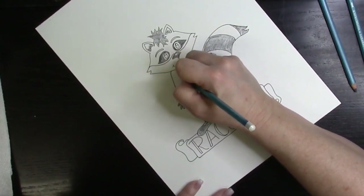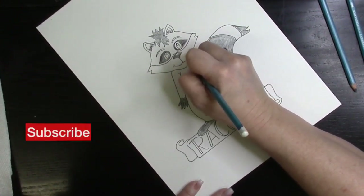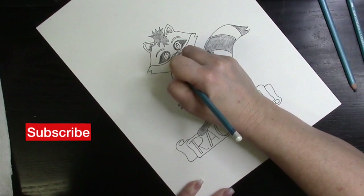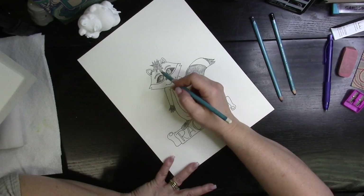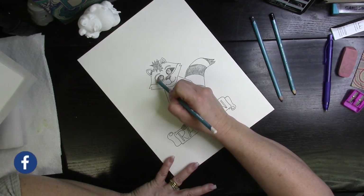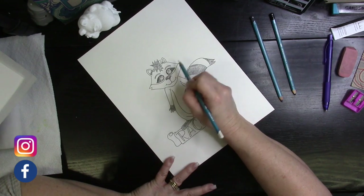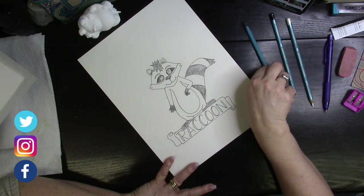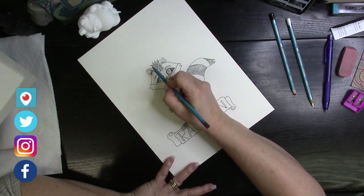Guys, make sure you give this a thumbs up, subscribe to the channel, and click the bell so you're notified every time I upload a new video. Make sure to comment below and let me know what you think. If you want to submit your drawing, follow the links below and let me know what you want to see next on this channel.